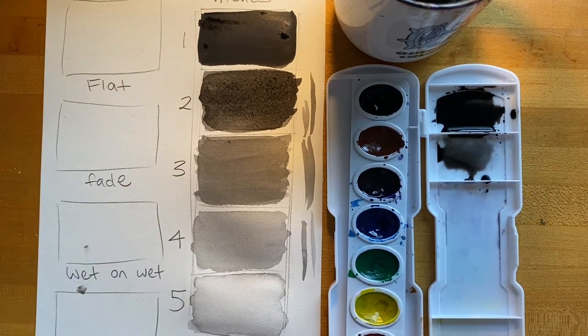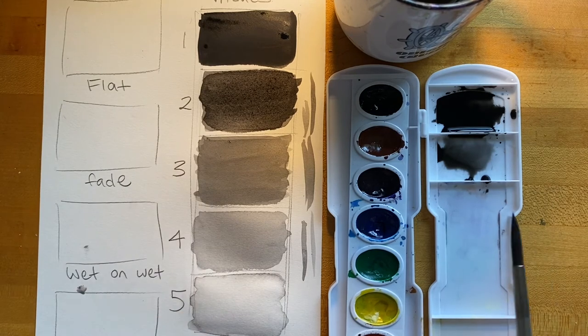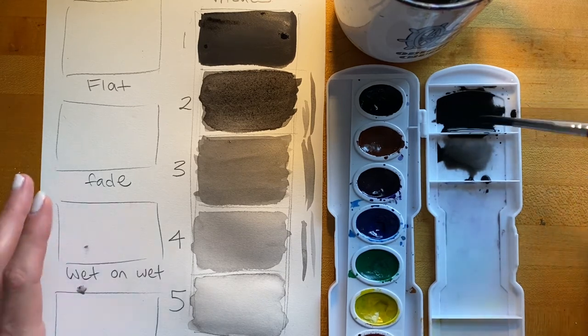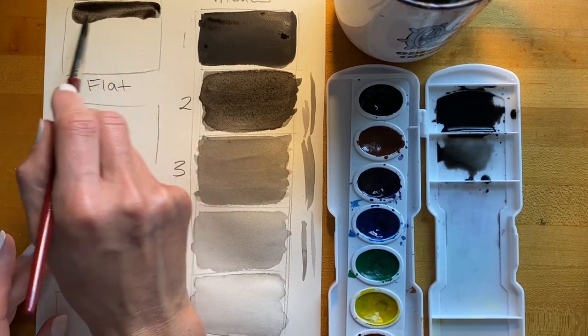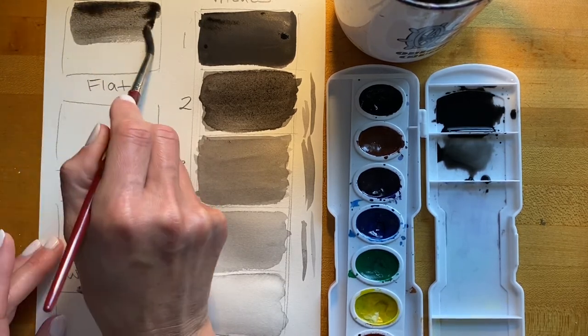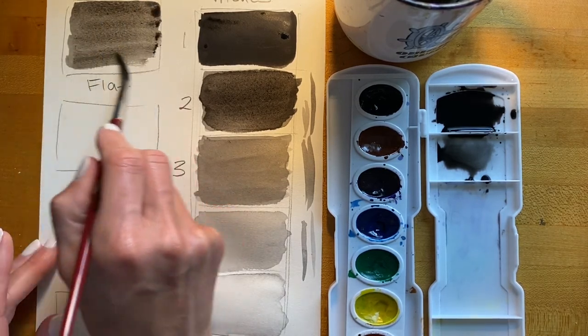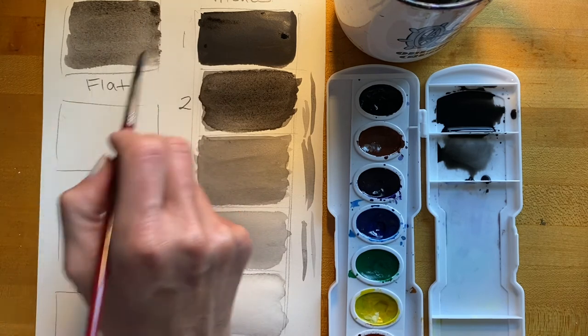There you have it — five different values from darkest to lightest, all with the same color of paint. This is called a monochromatic value scale. Now I'm going to demonstrate three different painting techniques, beginning with the flat wash. When you're trying to paint evenly, that's called a flat wash. To paint evenly on dry paper, you paint in horizontal or vertical strokes — the point is that all your strokes go in the same direction.